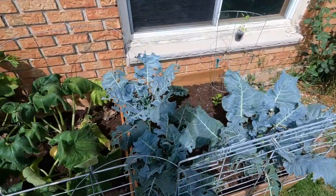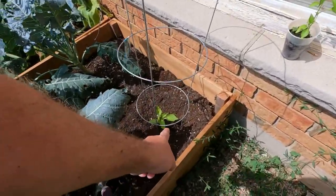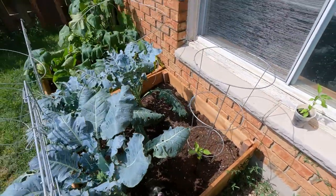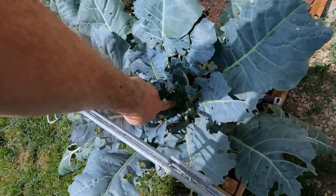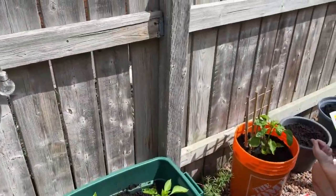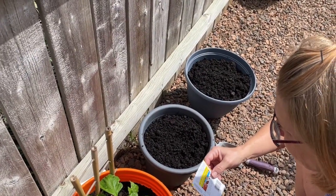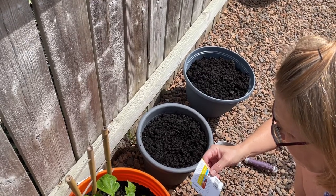Jen has decided to evict the broccoli plant — unless she's going to replace it with a bean, she replaced it with a pepper plant and that's looking good. Because we had extra dirt, extra seeds, and extra pots, Jen's decided to plant some romaine lettuce and some iceberg lettuce.